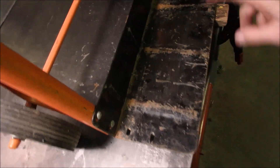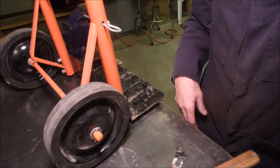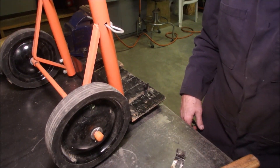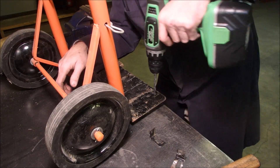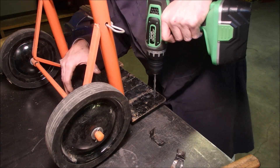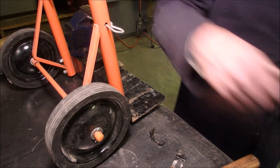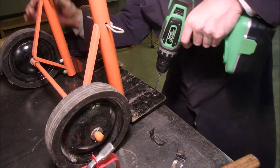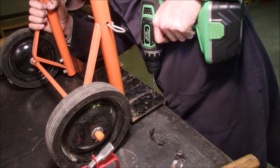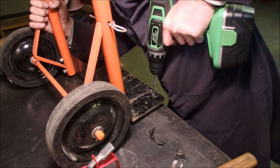Now I'm just going to drill two holes for my homemade brackets to hold the battery from sliding side to side. You don't need to wash those drill holes — well, maybe one. It's going good. A little bit of lubricant.